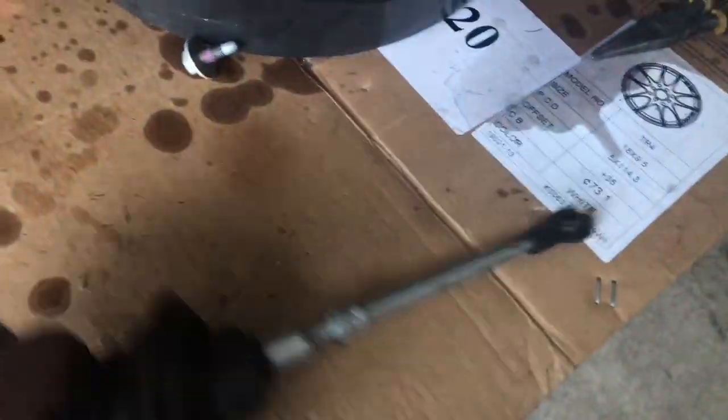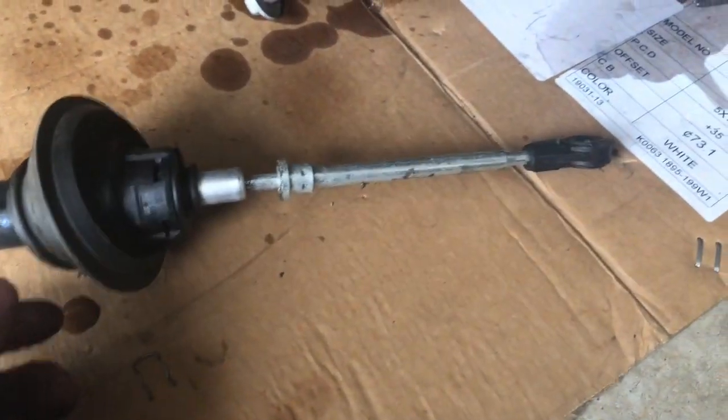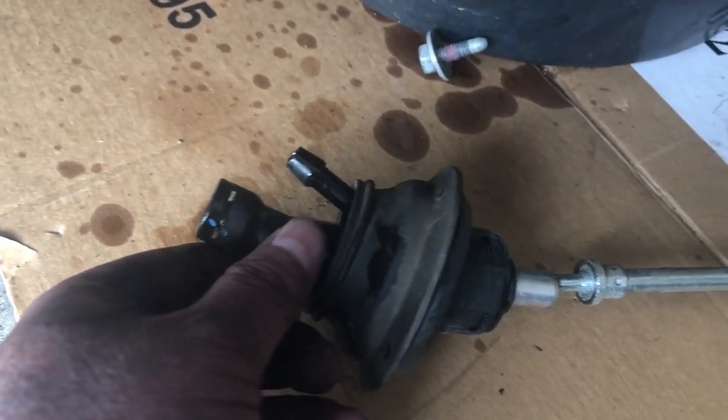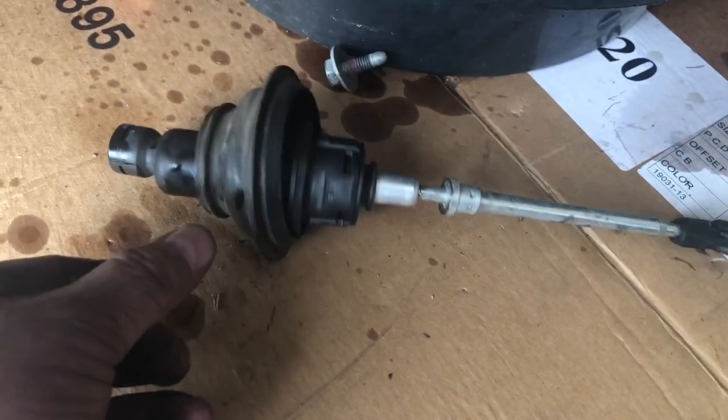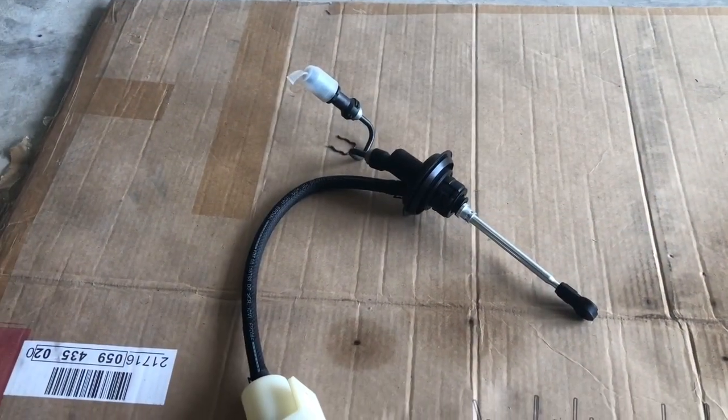This is what the master cylinder looks like. The new one still isn't here yet — hopefully around noon or a little after I'll have it in, throw it all back together, and continue with the nut and bolt check.